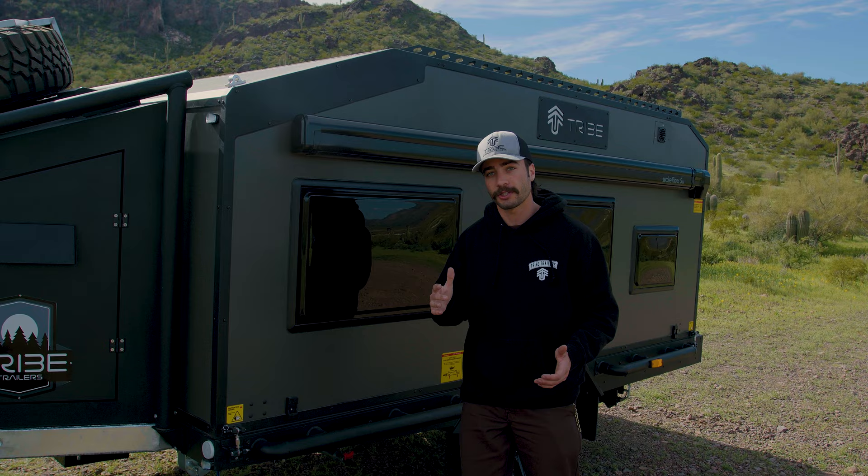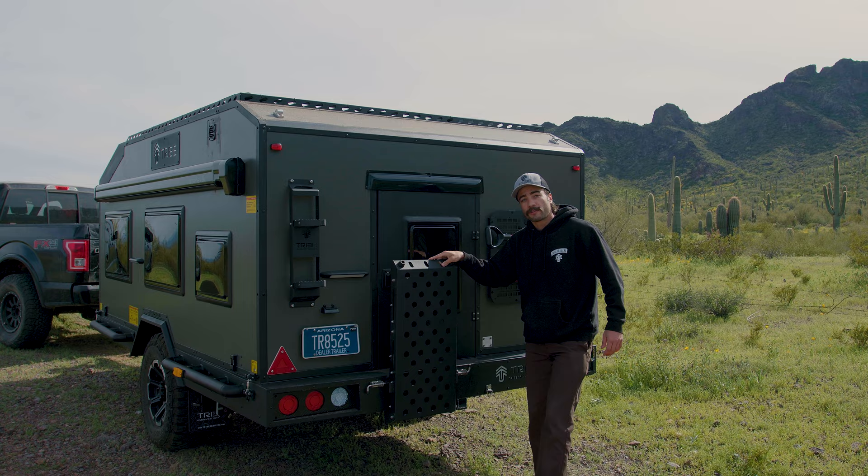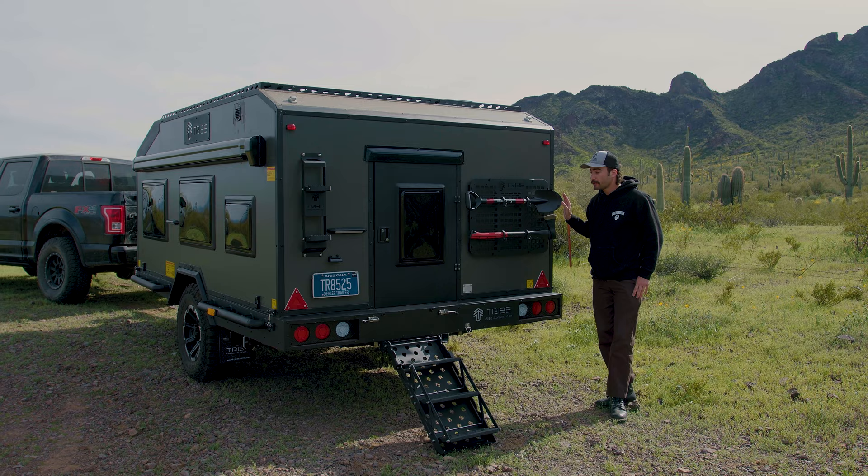On the back side of the trailer, we have some flip-down legs that can act as a ladder to climb up and access your four solar panels up top. We have a drop-down staircase right here. There's also a little place that you can put your dog's leash if you bring your dog out camping with you. There's also MOLLE, and it comes with a shovel and an axe on the back side, but you can use this for whatever you need.